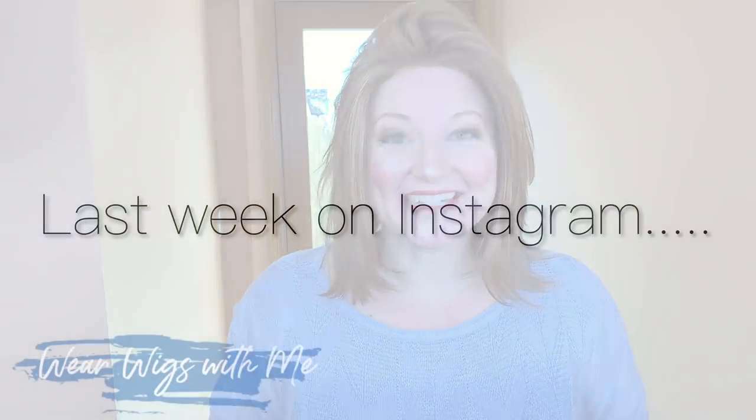So this has been Cameron by Jon Renau in the color 27MB or Strawberry Shortcake. If you haven't already, hit that subscribe button, give it a thumbs up, do a little chit chat down in the comments and tell me what you think. I will see you guys next week. Bye! Happy Friday.